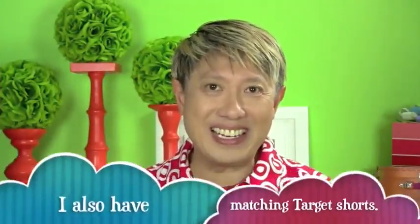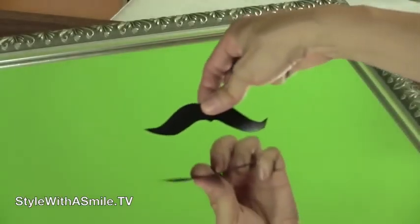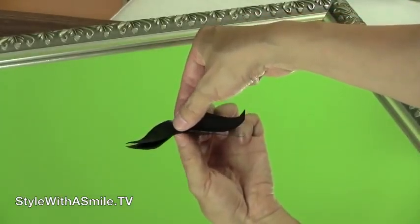Here's another goofy idea: cut a mustache out of contact paper and stick it on a mirror. So when you look in the mirror, it looks like you have a mustache. Look, I have facial hair!